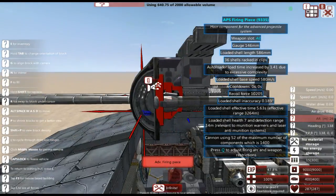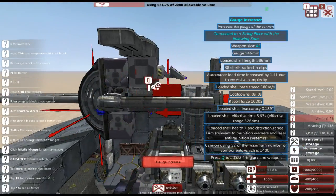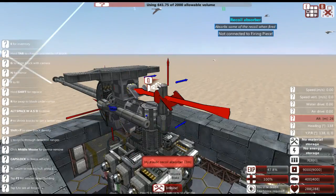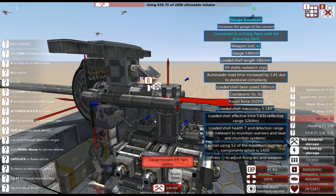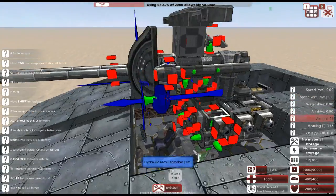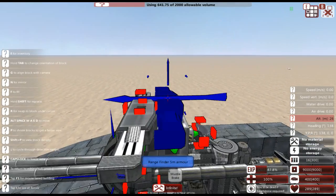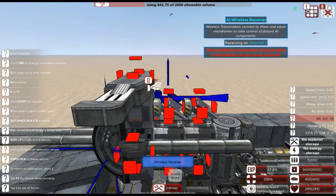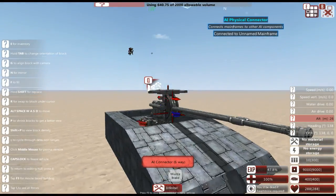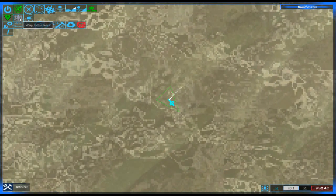I'm going to put the muzzle brake below our gun because looking at this it's going to be kind of difficult to build a turret around as-is. We're going to remove one barrel and replace it with a single one, and move the firing piece forward. So now that we have our basic turret we can work on armoring it — but first I'm just going to show that this thing actually functions.